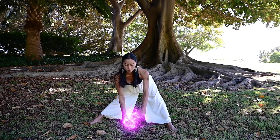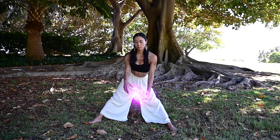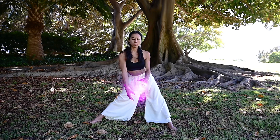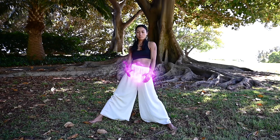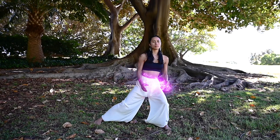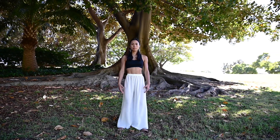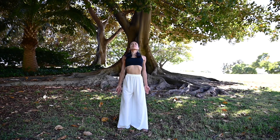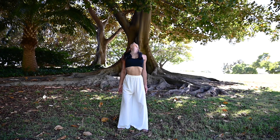Come back to the center. Slowly coming up. Step in. Arch back. Tuck your hips.